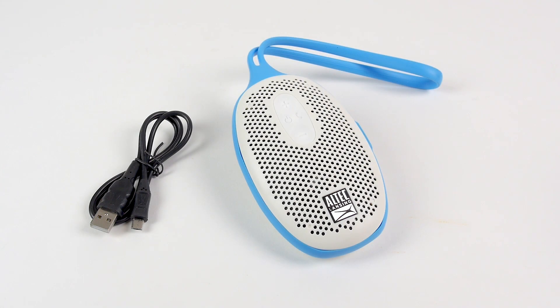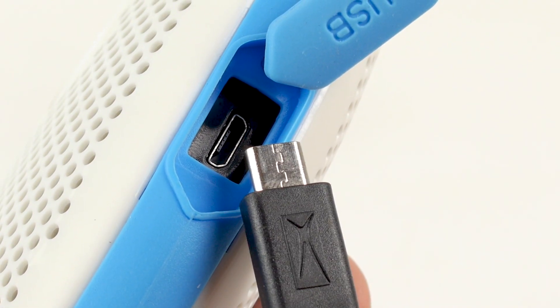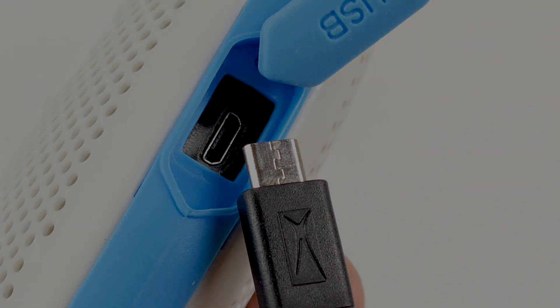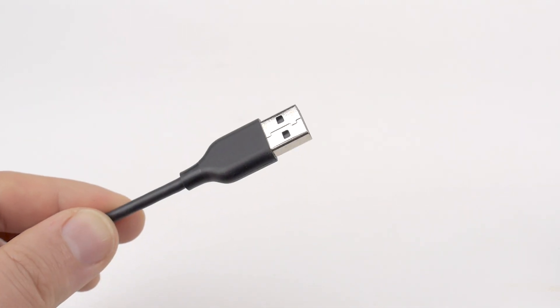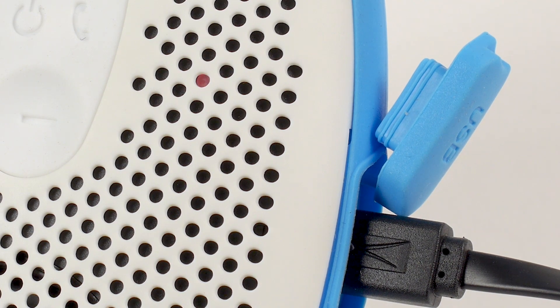To charge your AquaBliss Voice Speaker, plug one end of your included micro-USB charging cable into the charging port located on your speaker. Plug the other end of the micro-USB cable into a power source. When the speaker is receiving power, a red LED light will be illuminated on the front of the speaker.